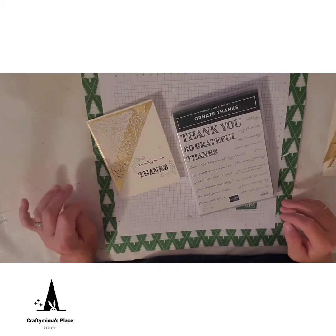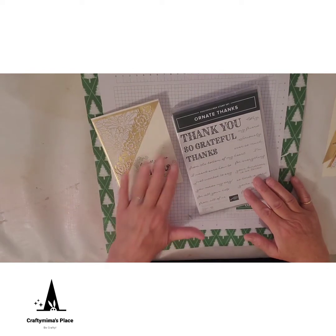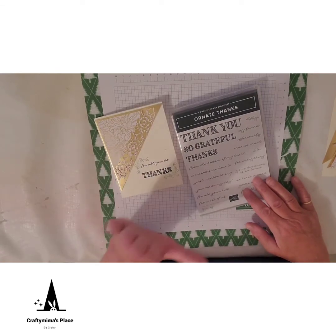Good morning, this is Mary from Crafty Mema's Place and we're going to make a very simple, easy thank you card because we're focusing on gratitude and thanks for all those people out there helping us make it through this virus.